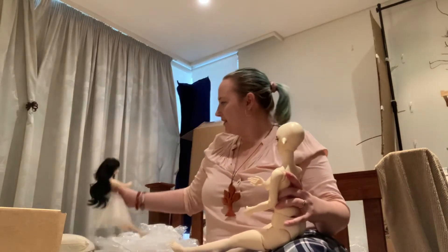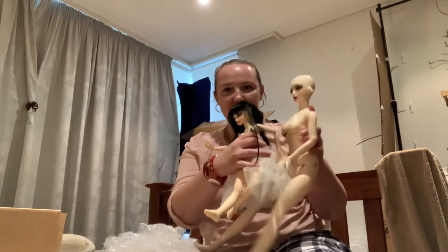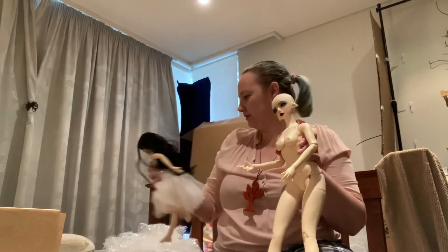Here she is with her little sister Ellie — this is my mini Fioria and Supia Dollesta. Poor dolls are terrible.